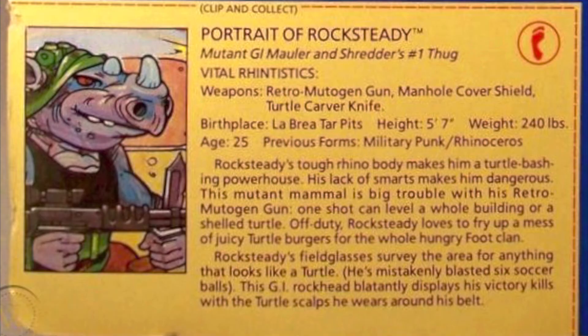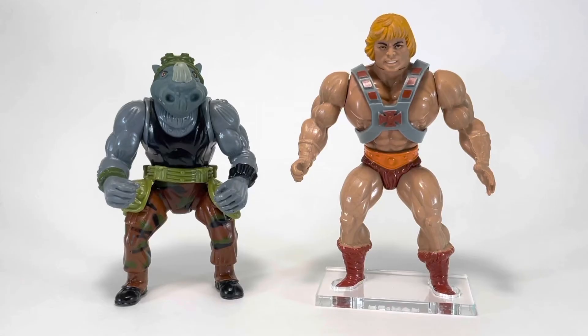The copyright information for Rocksteady is located just below the belt on his bottom: 1988 Mirage Studios, Playmates Toys. Here's a quick look at Rocksteady's file card — if you'd like to read it, pause now. And now for our He-Man size comparison. While Rocksteady is just a little bit smaller than He-Man, he would fit in perfectly with Masters of the Universe figures. Originally I was going to have Rocksteady go to Eternia and join Skeletor, but I thought it'd be more fun to visit Slithe on Third Earth.